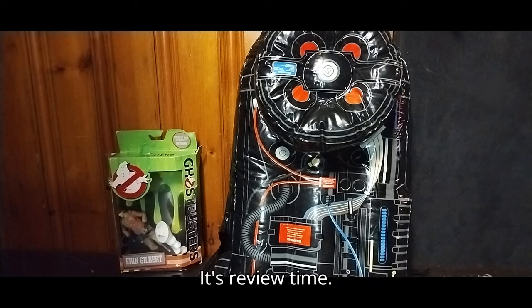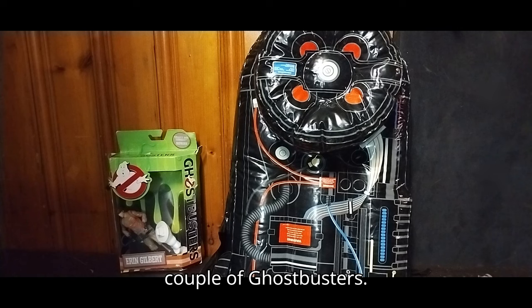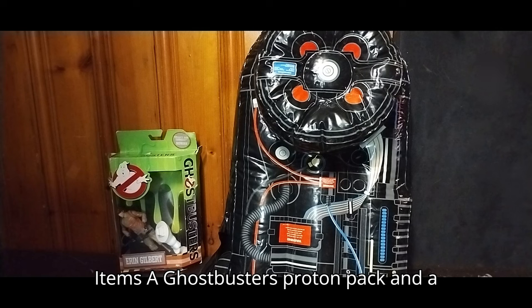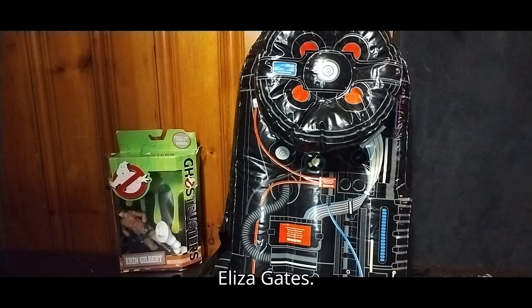It's review time, people! Today we'll be reviewing a couple of Ghostbusters items — a Ghostbusters Proton Pack, and a Ghostbusters Answer the Call 2016 Elijah Gates figure.